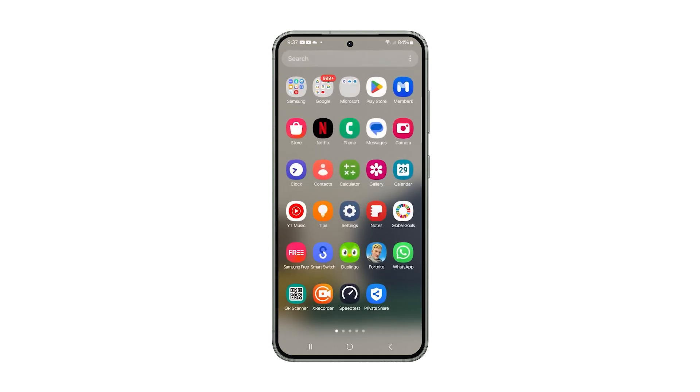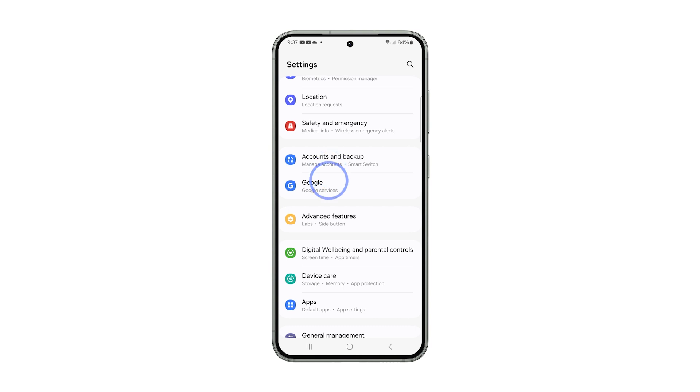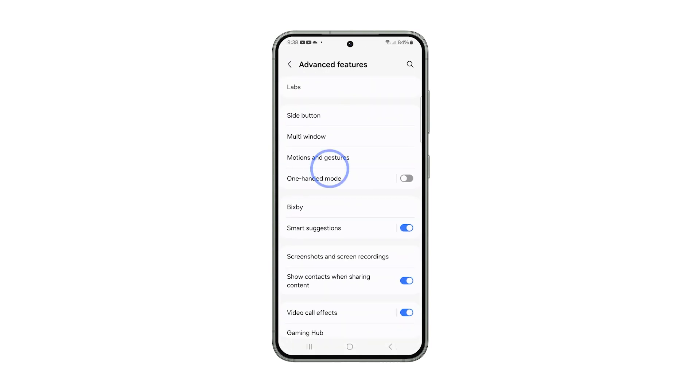Pull up the app drawer and tap Settings. Scroll down to find Advanced Features and once found, tap on it. On the next screen, tap Side Button.